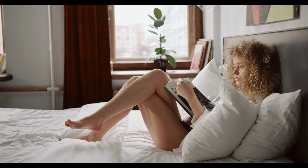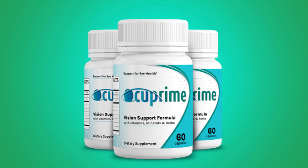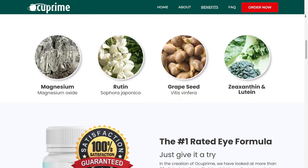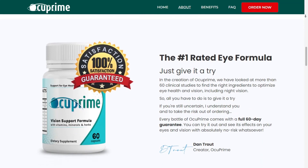Final words: does Occuprime work? Yes — literally thousands of people are using Occuprime with great results and no side effects reported. If you're thinking of buying this supplement, just make sure you buy it only from the official website. Thank you for watching this Occuprime review. I hope I helped you with all the information — have a great day.